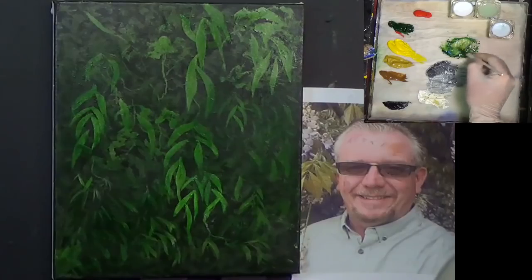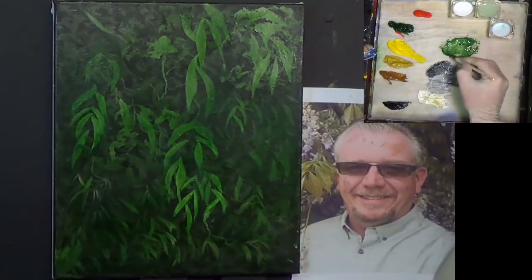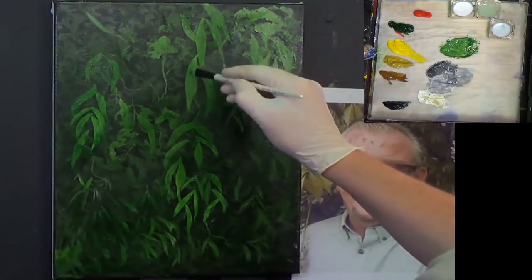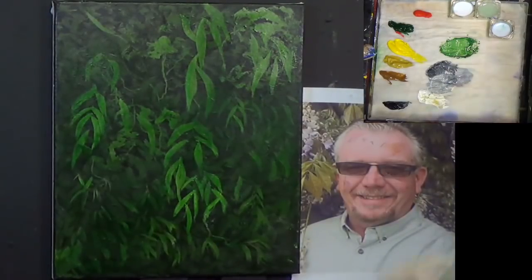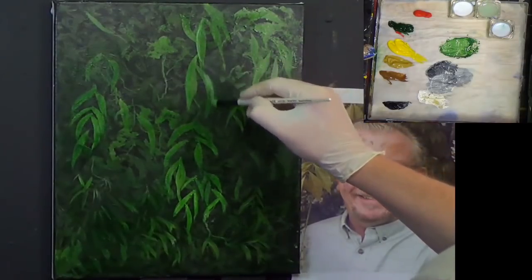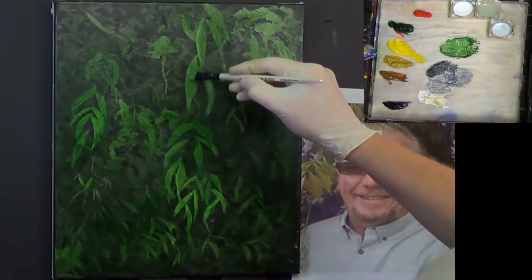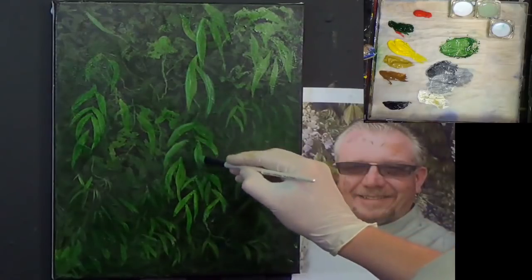I'm picking up some more glazing medium and some Hooker's green. I'm going to add a little bit of white to it — I want to lighten that down. I'm going to change the value of it. I don't want to add any more yellow or blue — just changing the value of that glazing medium by adding a little bit more white. I want to pick up some highlights on these leaves, and this is where you can afford to paint in if you want to. There's a bird or something singing out there.